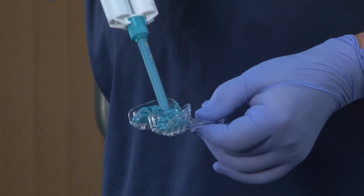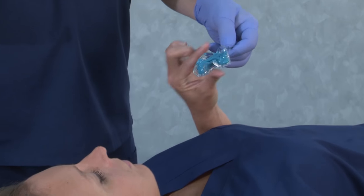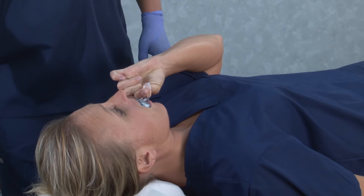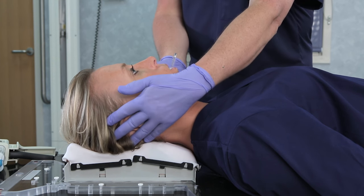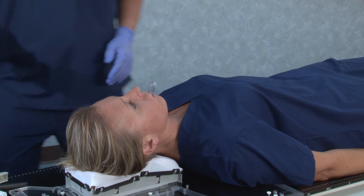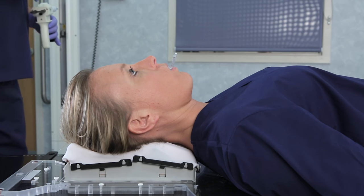Fill the bite tray with putty. With the patient lying down, insert the bite tray into the patient's mouth. Make sure the top lip is completely over the bite tray to ensure a complete impression of the teeth and/or gums. The jaw can remain relaxed. The putty can be recapped for reuse. The bite tray should remain in the patient's mouth for two to three minutes or until the putty is set.